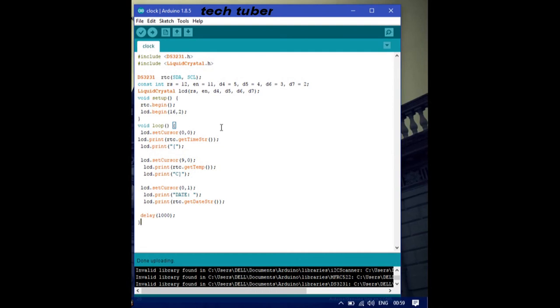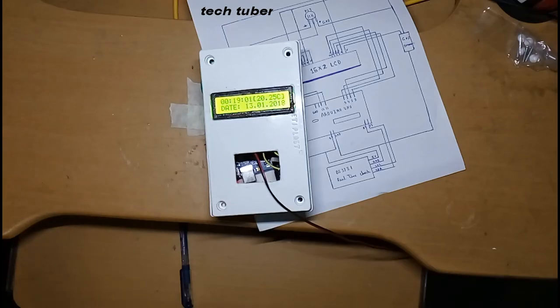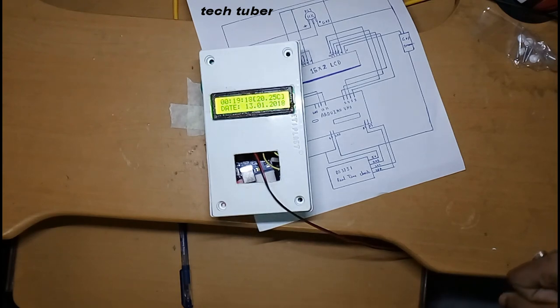All you have to do now is upload the program and it will run perfectly on your setup. If you like this video, please subscribe to my channel TechTuber and share it. I'd love more comments, and I hope you can make this project. Happy New Year to all of you — thank you!